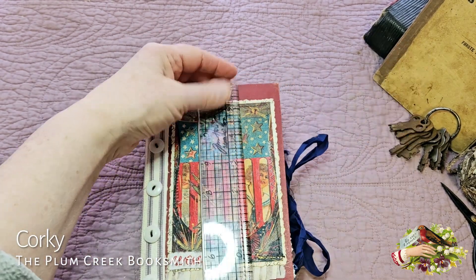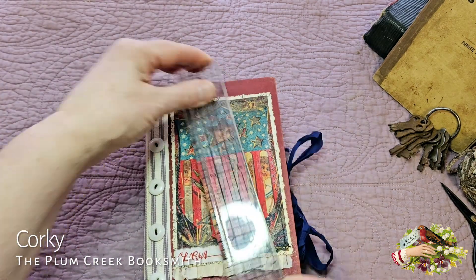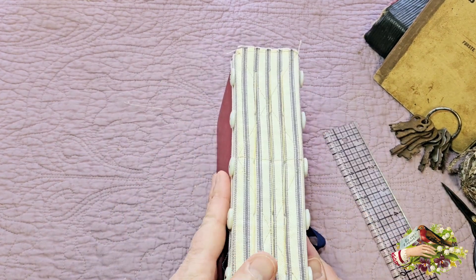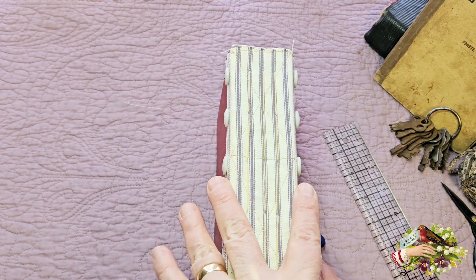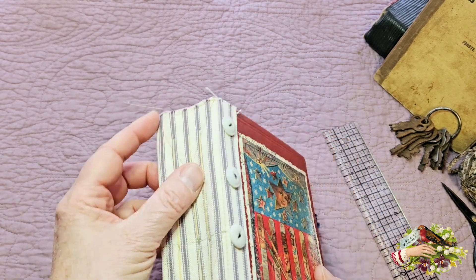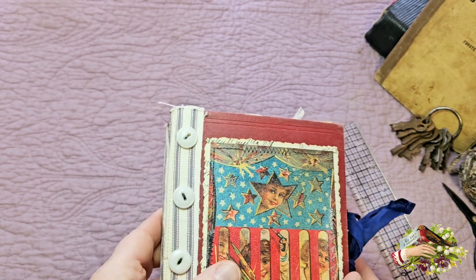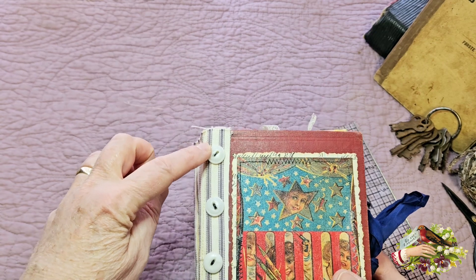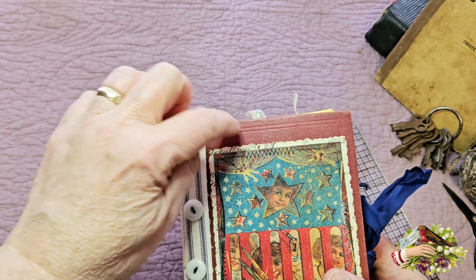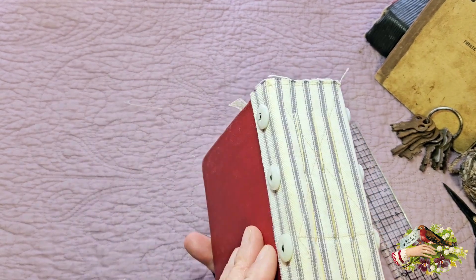She measures seven and a half inches tall and five inches wide. Her spine is a cloth spine and it's about two inches wide — the cloth spine I usually do when I need to increase the size of the spine, getting rid of the original spine of the book. I decorated it with some antique buttons and there are holes drilled through the book boards where the buttons are, which helps make the spine that much stronger.